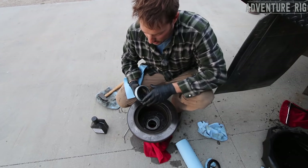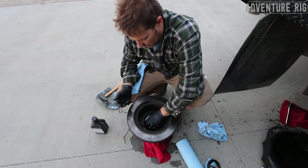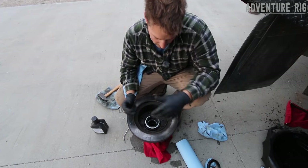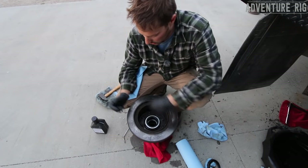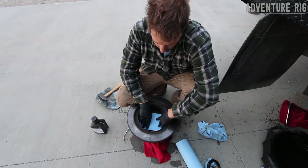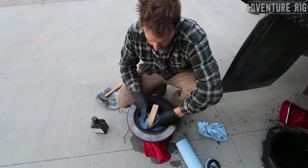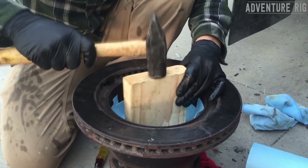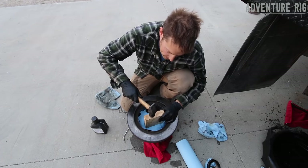With the bearing installed, I'm now going to install my oil seal. It's important that you get it in there straight, because if it's not straight or you screw it up putting it in, this is going to continue to leak. What I'm going to do is cover the seal with a paper towel and use a block that spans across the whole seal, and just work around tapping it in. The reason I put the paper towel there is so that I don't get any debris falling in there as I'm tapping it in.